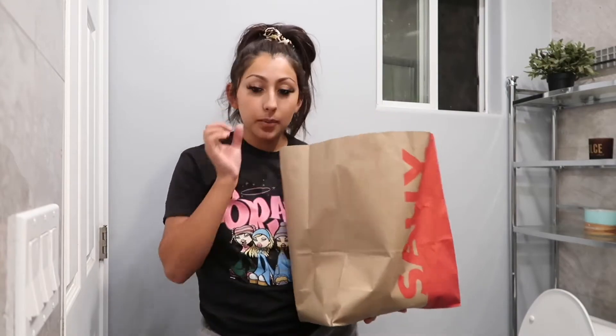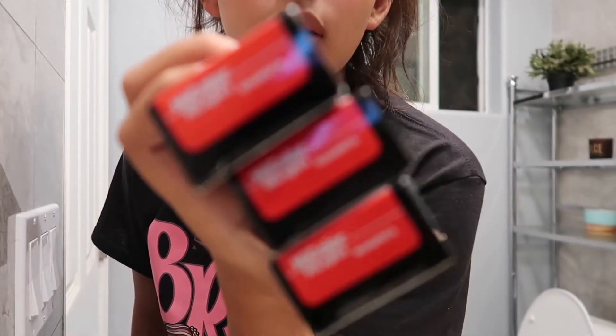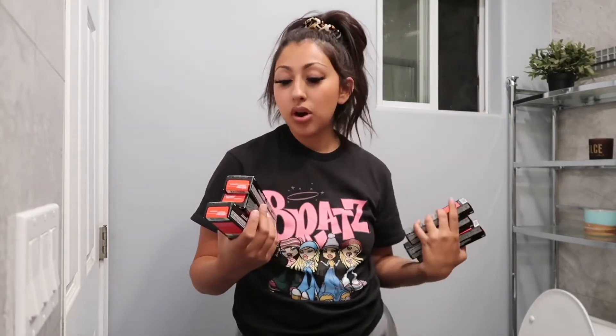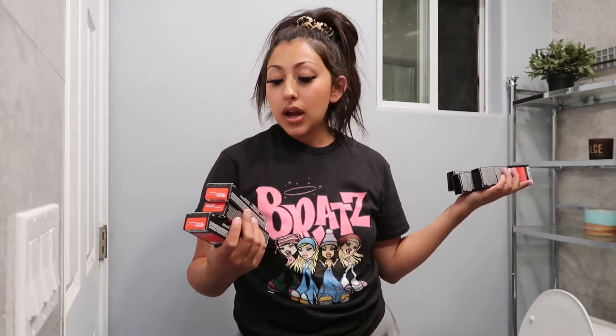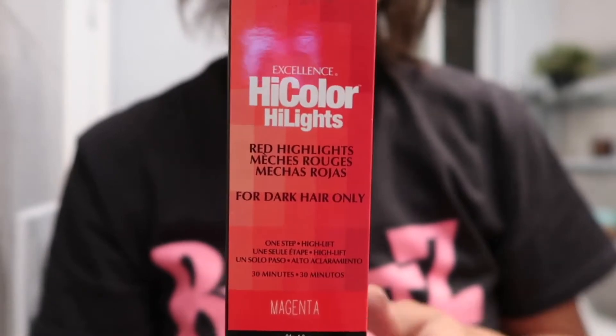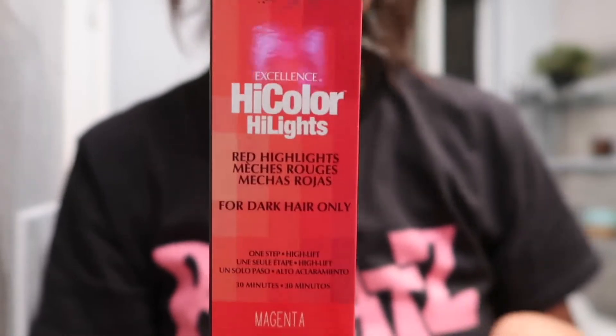It's been four years since I've had this color. I went to Sally's and I picked up everything I think I needed. I got six boxes of the magenta color. These are the L'Oreal Technique High Color Highlights for dark hair only. This is the L'Oreal High Color Highlights in the color magenta, and it says right there — dark hair only.